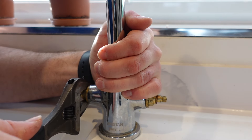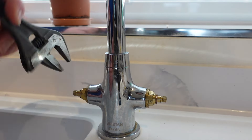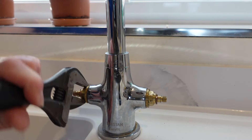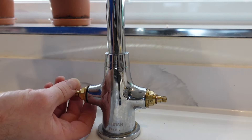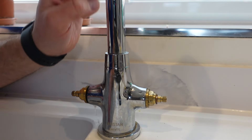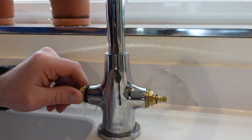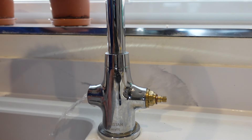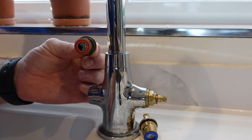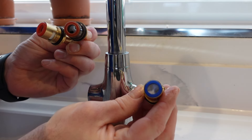Hold the base nice and secure and just prise it, wiggling it back and forward — it can be quite stiff. Just undo it. At this point you know it as a bit of water starts dribbling out — it's just the water which is in the spout, it'll come out if you take it out too quickly. You'll notice the old hot cartridge is red, the new one is obviously red, and the other new one is blue, so that helps identify what's what.